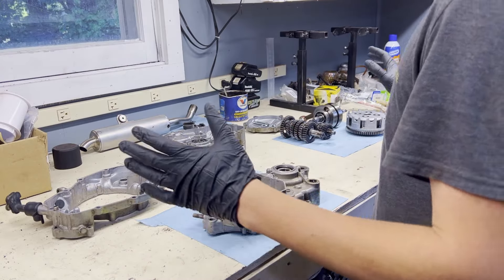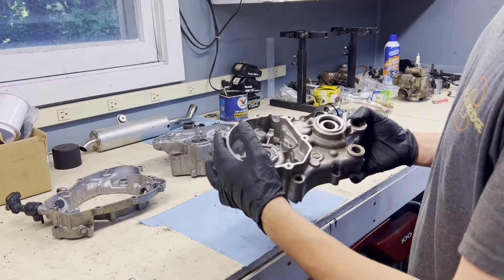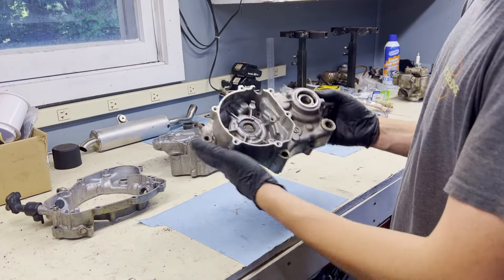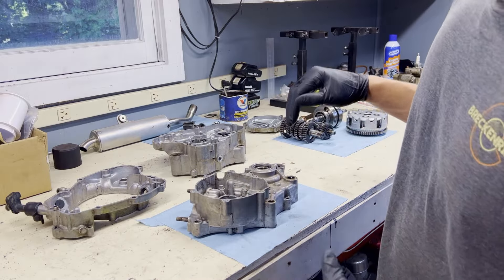We've got all our cases cleaned up and all our engine components cleaned up. The first step is knocking out all these seals because we've got a full seal and gasket kit from Vertex going in. I'm going to pop all these seals out, get this whole engine resealed, and then we will start assembling the bottom end.